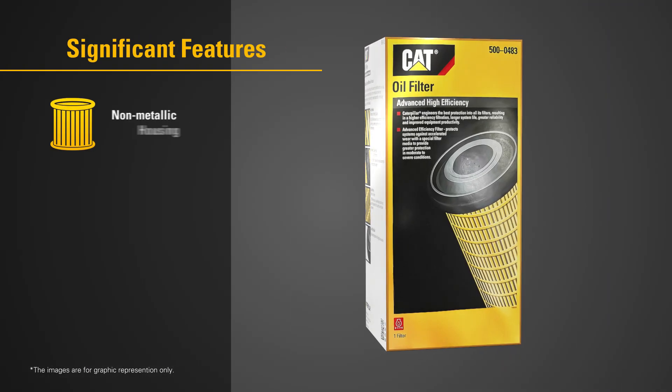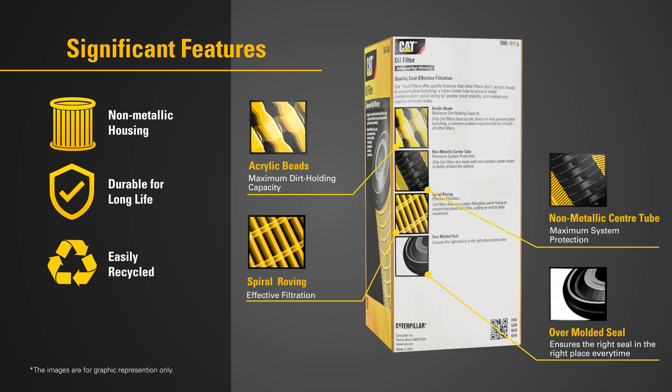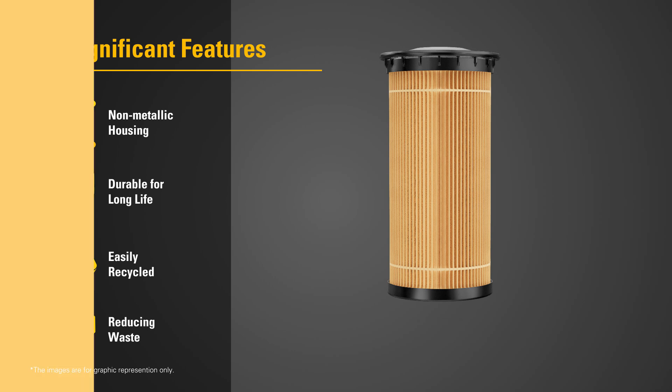Significant features of these filters include non-metallic housings for enhanced durability and cost savings. The cartridges are easily incinerated or recycled, reducing the waste of throwing away canisters.